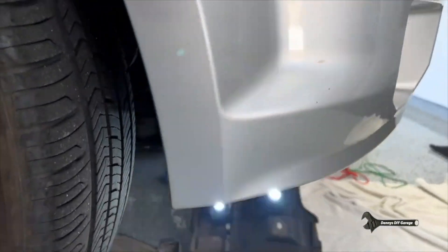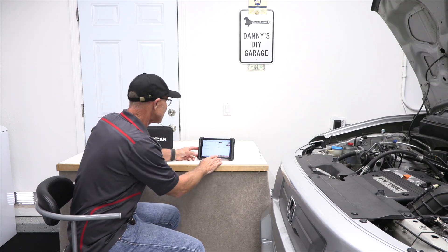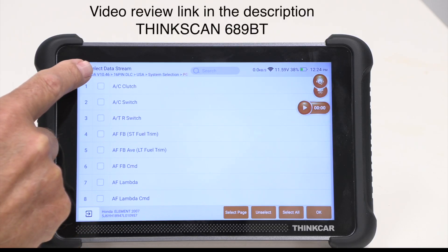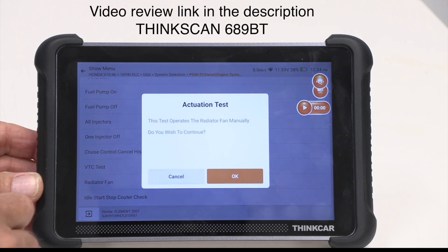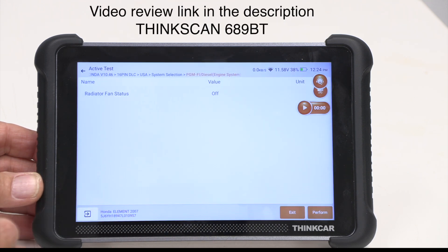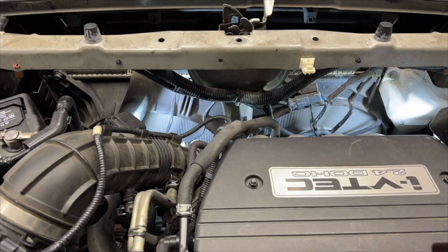That sensor was not easy to get to — it was covered behind all those plastic covers. Another thing I can do quickly on this tool is turn on the fans. I go to actuator test, find my radiator fan, say okay, and perform — and there's my radiator fan running. That's just one of the differences between a cheaper scan tool and one you pay a little more for, but that does a lot more.